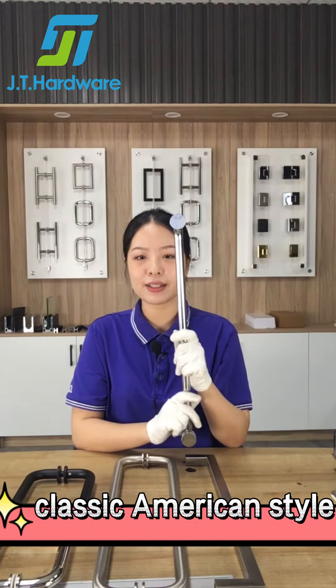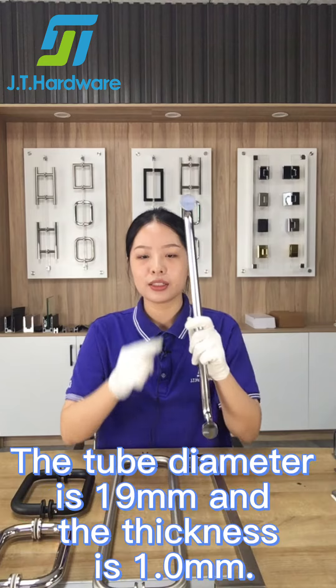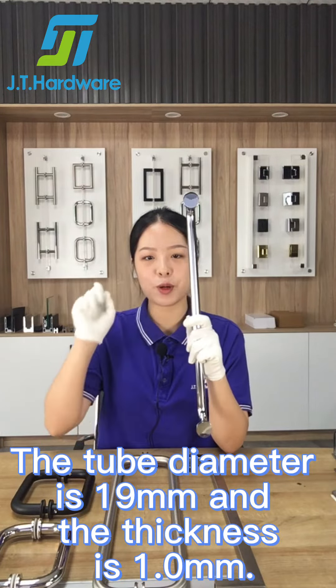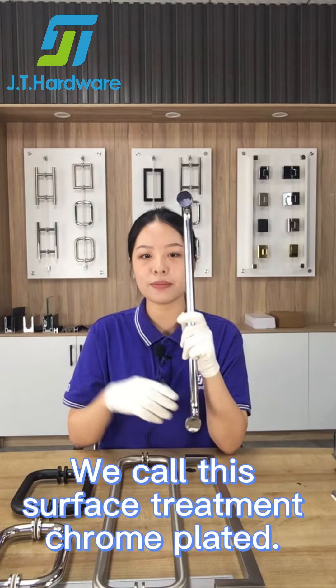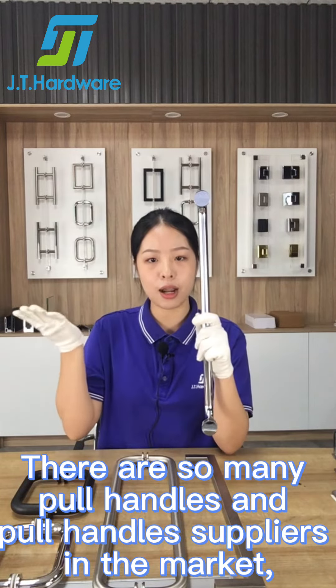It's a classic American style, made of 304 stainless steel. The tube diameter is 19mm and the thickness is 1mm. You can see the smooth and luster surface. We call this surface treatment chrome plated.